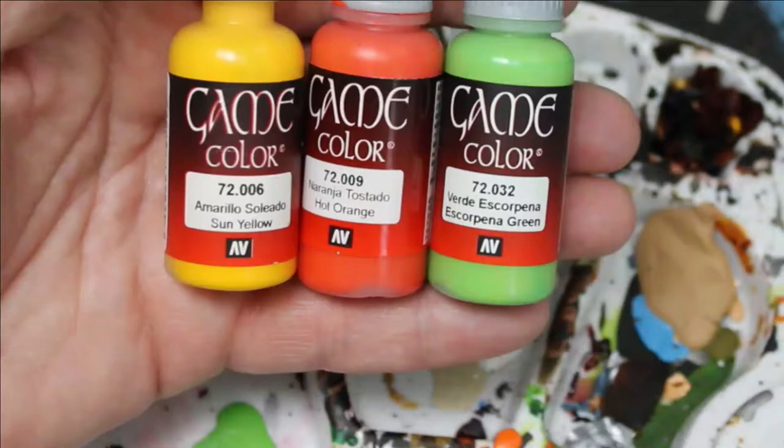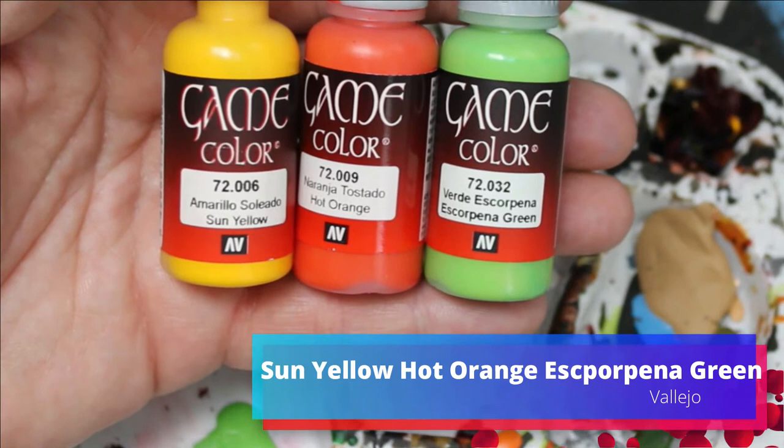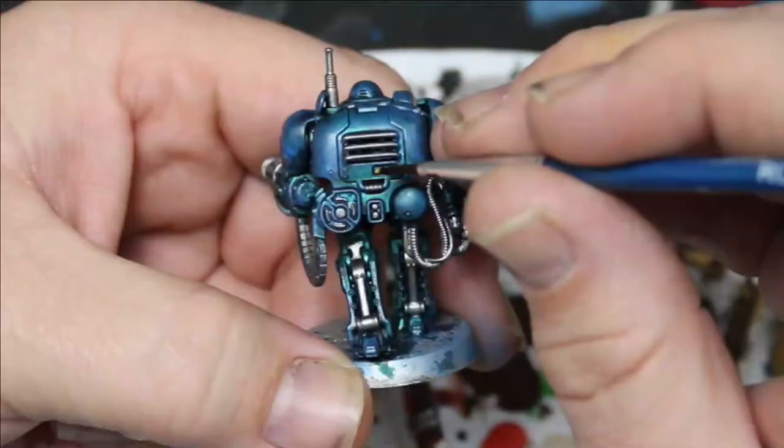Next we'll take Sun Yellow, Hot Orange, and Escorpena Green, and we're just going to go through and pick out some of the details randomly with these colors — just add some variation.